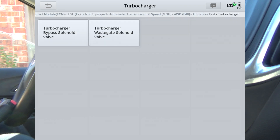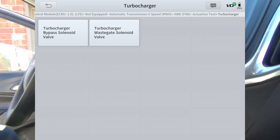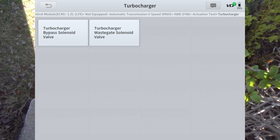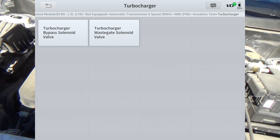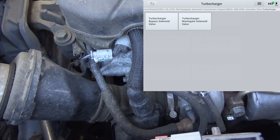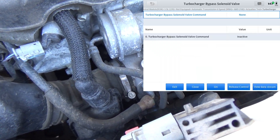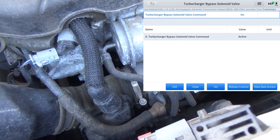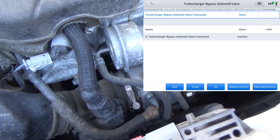Turbocharger — we're probably going to have to go under the hood for this one. There's the turbocharger right there. We'll do the bypass solenoid valve first. Sometimes the engine has to be running for some of these tests, sometimes it doesn't. Hit on — hopefully you heard that. Let me do it one more time. You can hear that nice solid click.